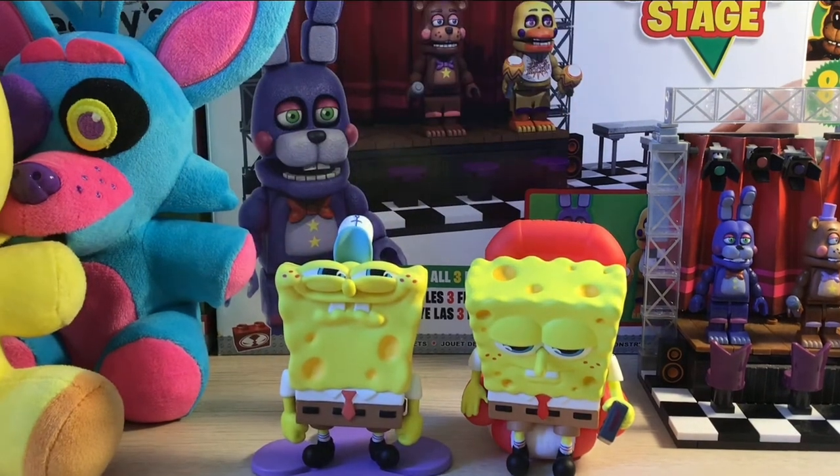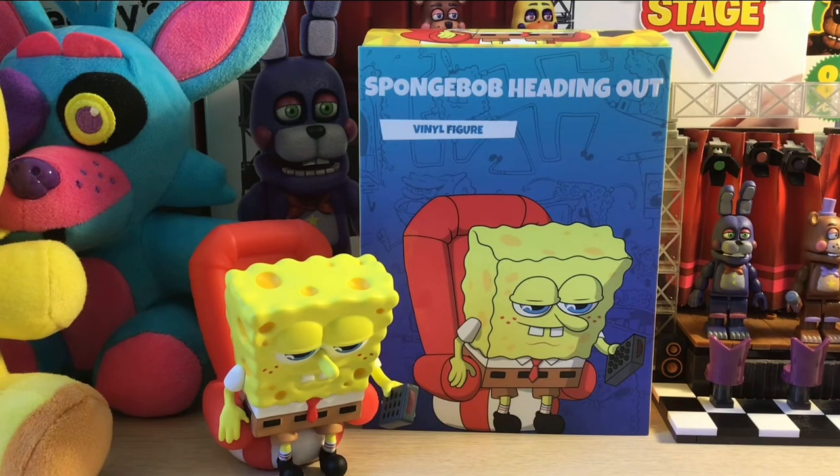So to give this guy an overall rating, I think I'm gonna give him a nine out of ten. I can't really go wrong with this figure — every single Spongebob figure is just amazing. So yeah, that's gonna be it. I'll see you guys later, bye!